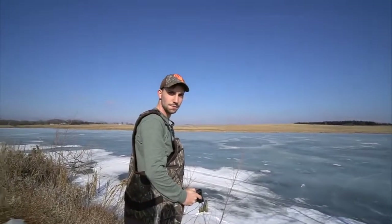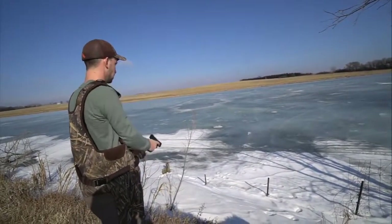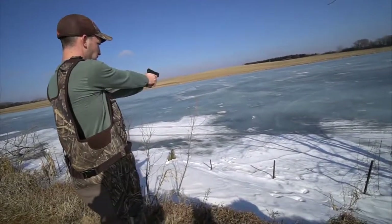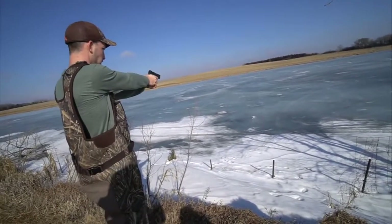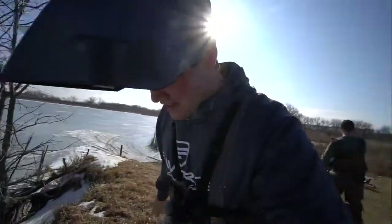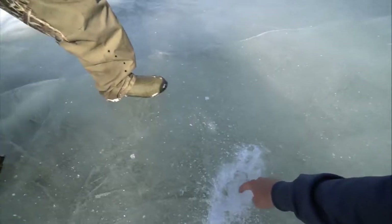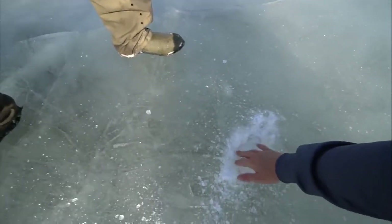Do you think we made it? I think I see a bass below that hole — try again. Let's go check out the damage. We got down about an inch, not quite through. We're gonna keep shooting the same spot and see if we can finally get a hole.